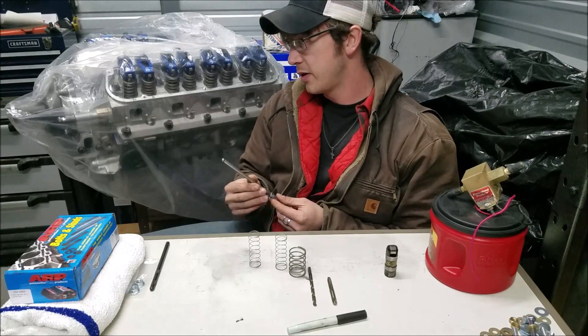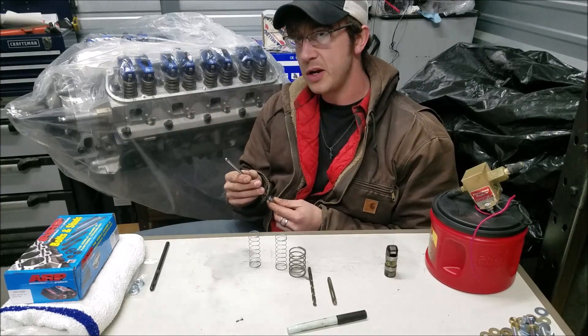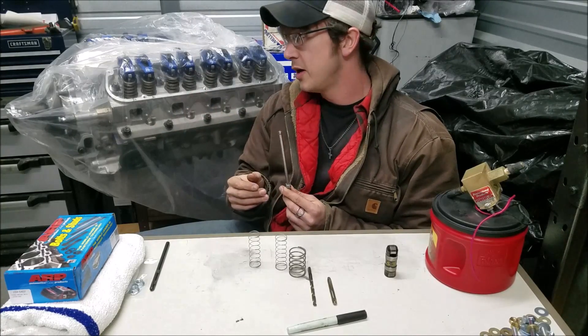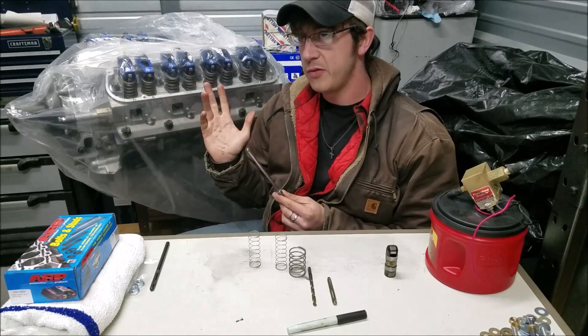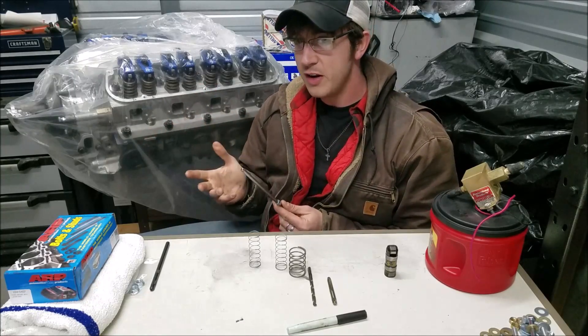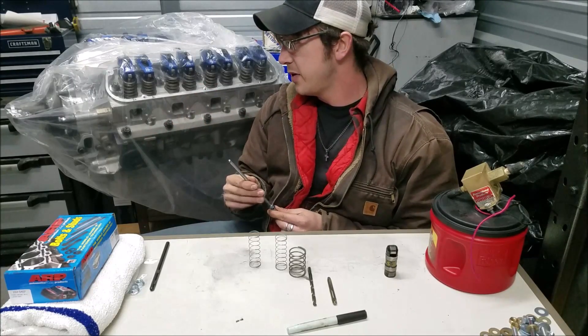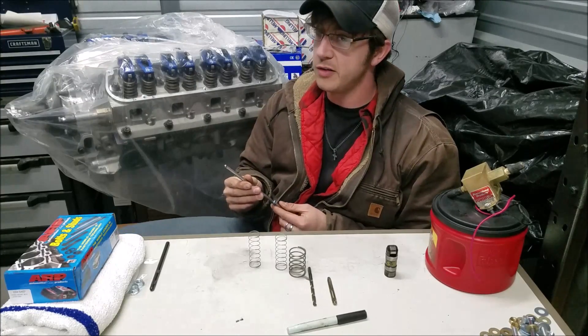I do have a pretty good video out there on how to properly determine your required push rod length for correct valve train geometry, so I won't get into that too much today. It's a pretty in-depth video that's been out for a while and it goes through everything step-by-step.